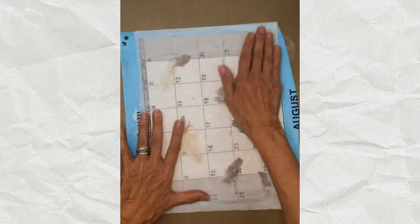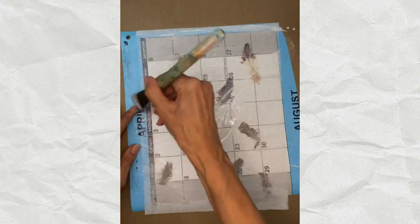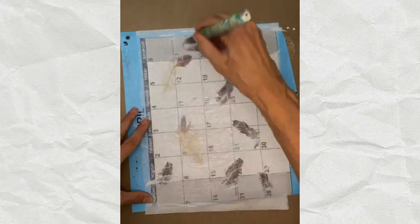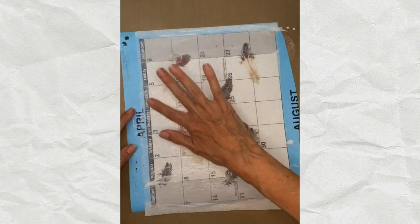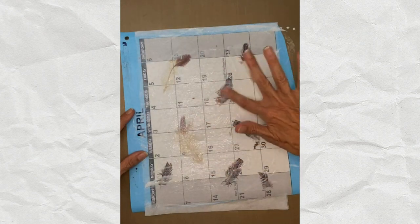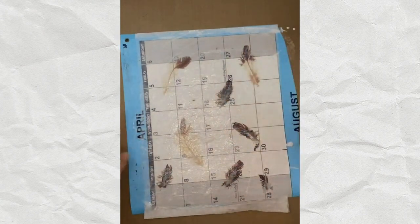I put a second piece of tissue paper on top of the feathers, trying to lay it as close to the other one as possible. Then I apply more matte medium on top to fully encase the feathers. I press out air bubbles - this isn't a complete seal since it's a 3D object, so there will still be some bubbles - but I press out as much as I can, then let it dry.